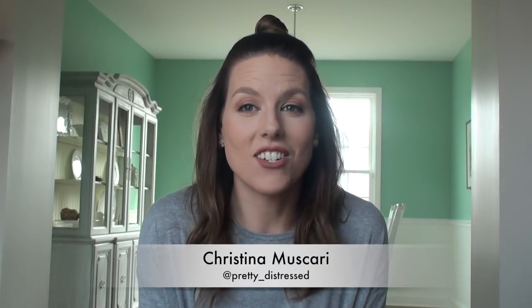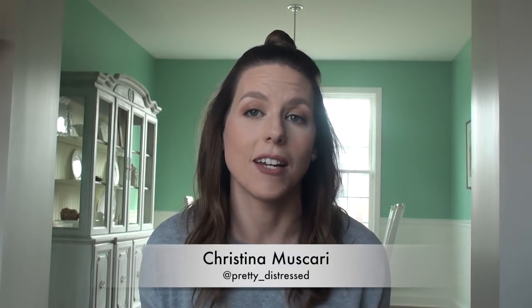Hi everybody, it's Christina. Welcome back to my channel. Today I'm going to be talking about top coats.